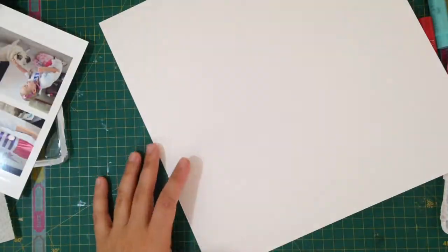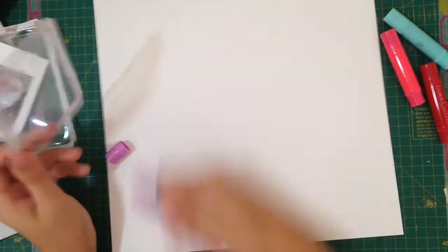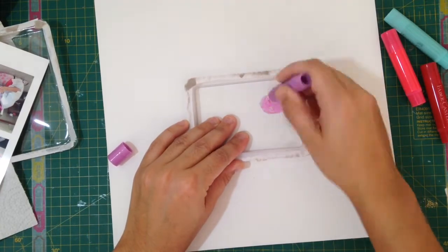Hey there, YouTubers! So here I am today with another layout. This is gonna be a really quick one, and what I've used for this layout is the Hip Kid Club, the December Kit.